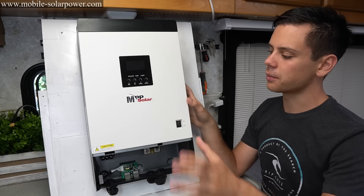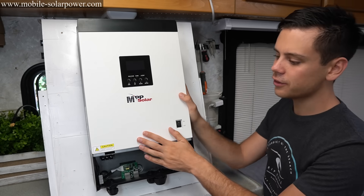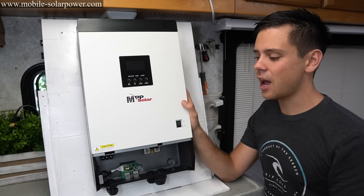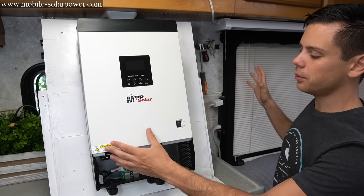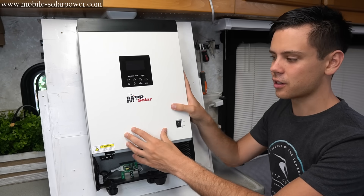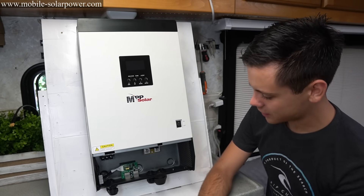Check out my other video where I talk about the pros and cons. A larger 48 volt system can power a house, a cabin, or a village — some of them have parallel connections and you can have multiple units connected to each other to power whatever you want. Let's get started and actually build this thing.